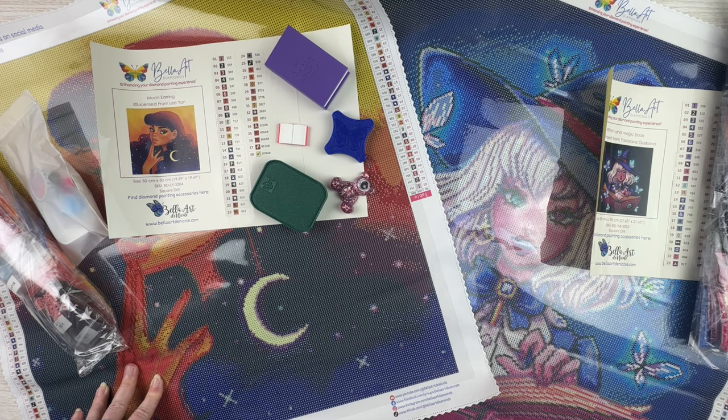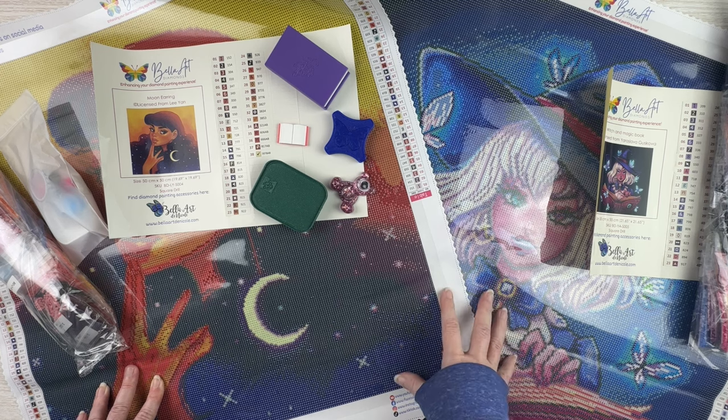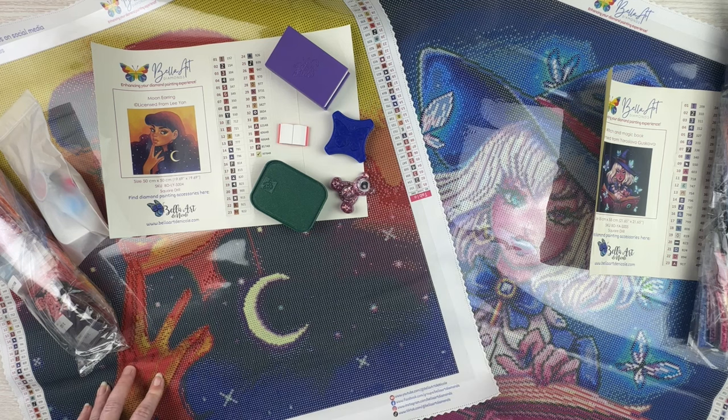A huge thank you to Bella Art for sending all of these to me — I'm super excited. Go check them out; they have some really amazing stuff. I'm excited not only to get started on the sneak peeks but also to start on my Harajuku. That's it for me today, guys. Thanks so much for sticking around till the end of the video. If you like this video, give it a thumbs up, hit that subscribe button if you haven't already, and hit that bell notification icon so you can be informed of future uploads. Thanks so much for watching!